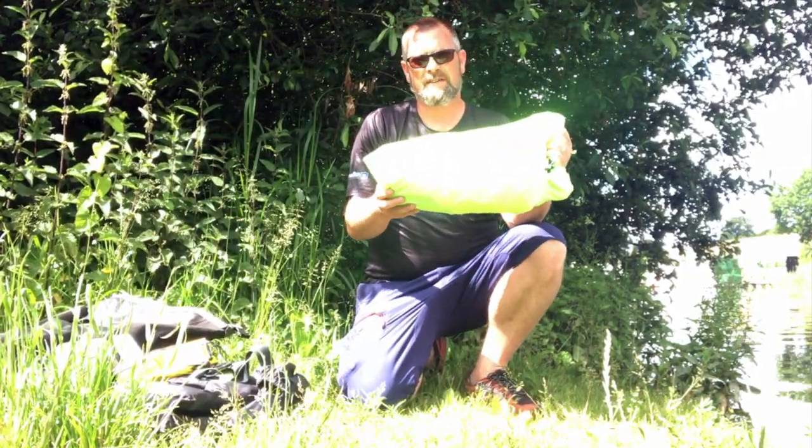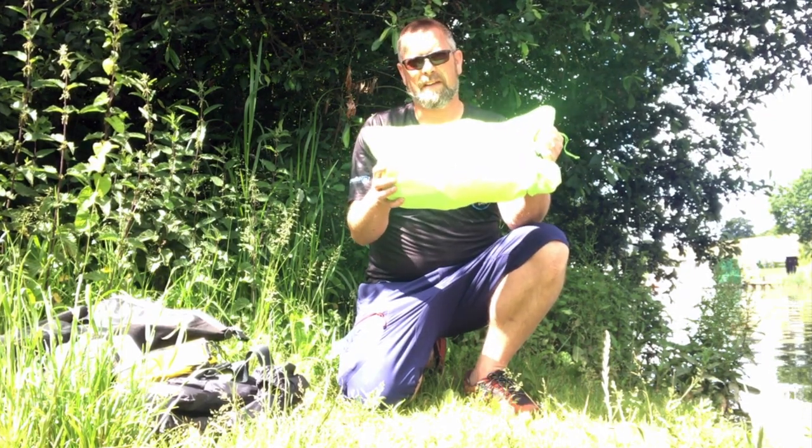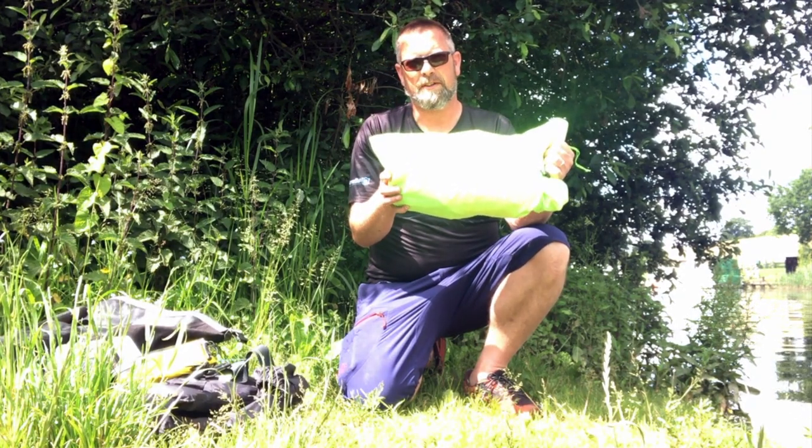There we go — that is the size of it. This weighs 2.2 kilos, all of this. This is the packraft and the stuff bag, inside this bag here. We'll just lay this out and have a look at some of the features it's got.